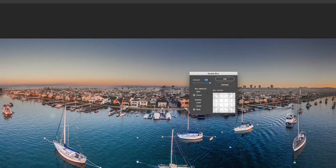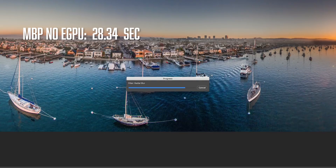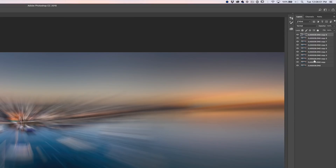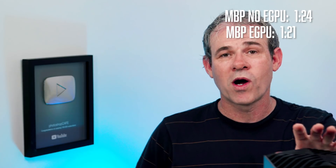I decided to jump into Photoshop because there are more GPU-accelerated features there. I opened up a large panorama and applied the radial blur filter at zoom, best quality, all the way up to 100. The MacBook Pro by itself came in at 28.34 seconds, and the eGPU came in slightly faster at 27.52 seconds. I then duplicated the layer nine times for 10 layers total and saved it out. The MacBook Pro took 1 minute and 24 seconds; the eGPU came in slightly faster at 1 minute and 21 seconds.